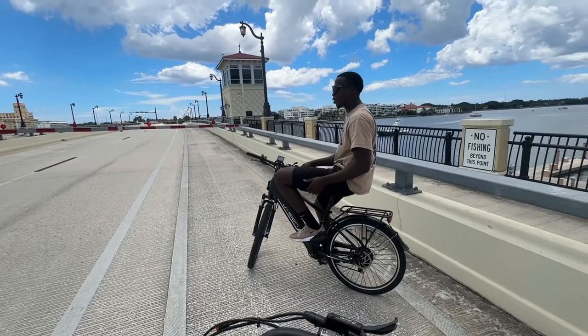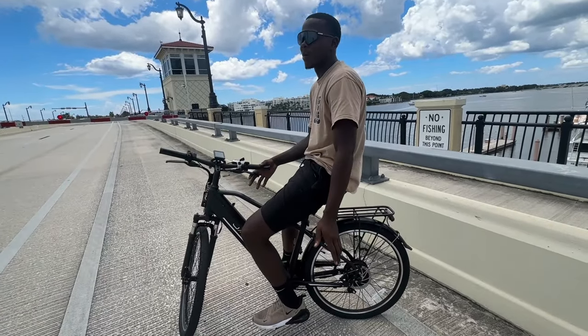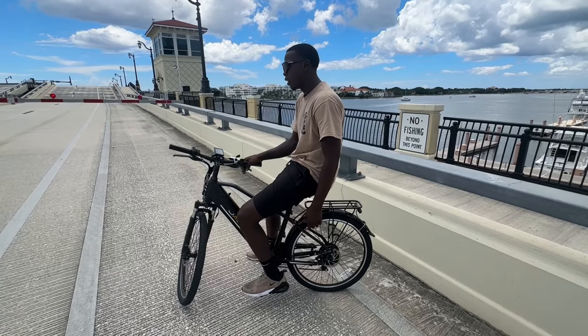The bike has mechanical brakes, so it's not the best at wheelies. If it had some hydraulics on here, it would be a fun wheelie machine.